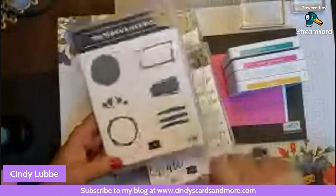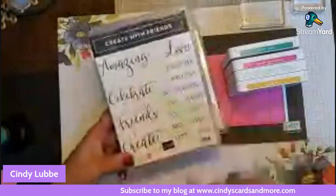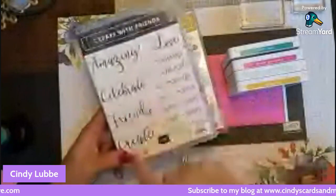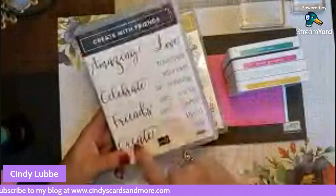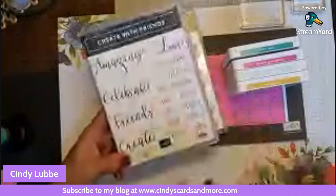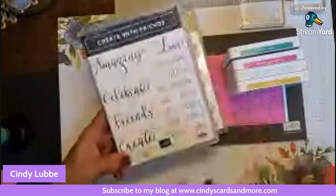I'm also using a stamp set called Create with Friends. It's great because you can combine scripted words to make your own sentiments — things like 'forever friends,' 'let's be friends,' 'let's create,' 'create together' — all sorts of different phrases. I like that you can make your own sentiment instead of having something already done for you. The last set I'm using is Shaded Summer, and the sentiment I'll use is 'some friendships are just meant to be.'